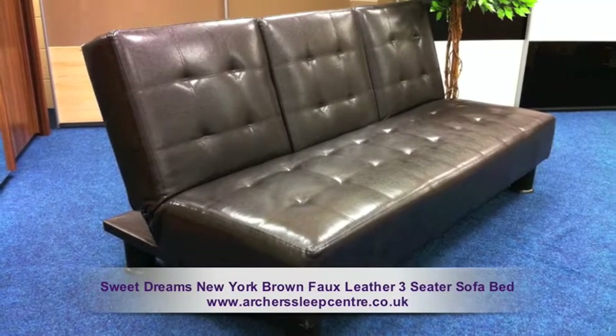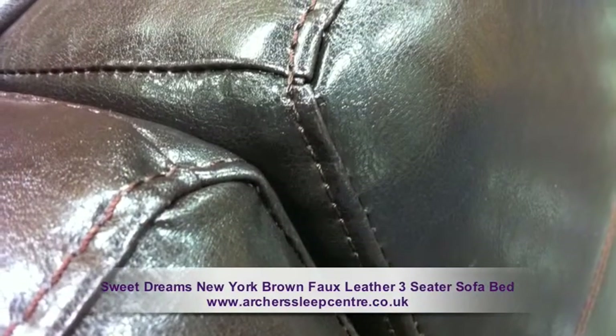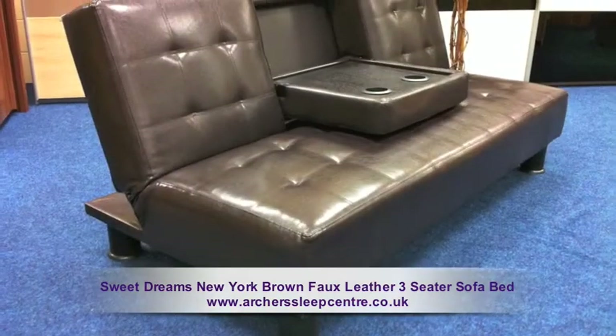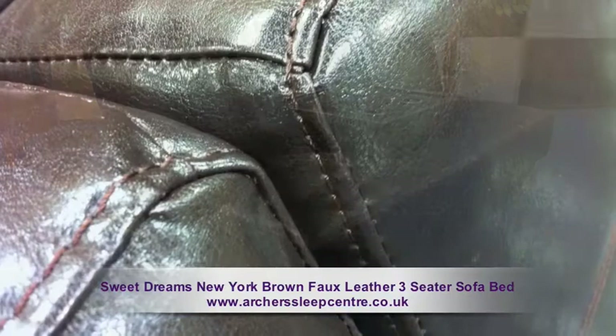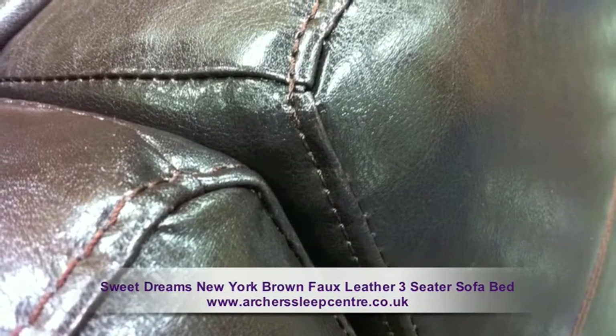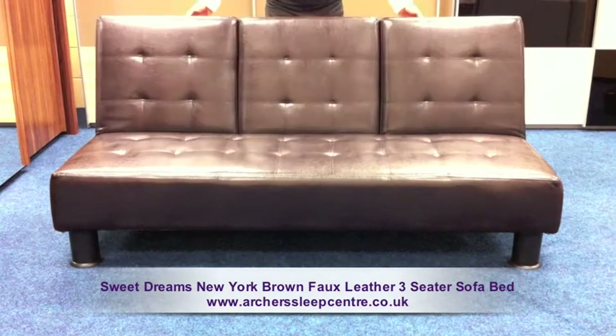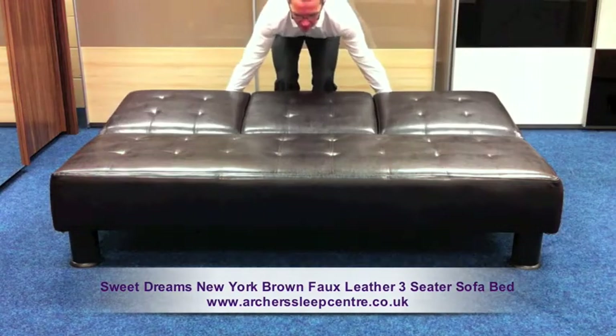The Sweet Dreams New York Brown Faux Leather 3 Seater Sofa Bed. Enjoy comfort, style and brilliant functionality. With its dark brown faux leather stitched finish, this 3 seater transforms into a sofa bed in super quick time with its easy to use positioning system.